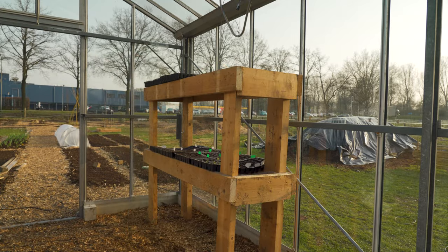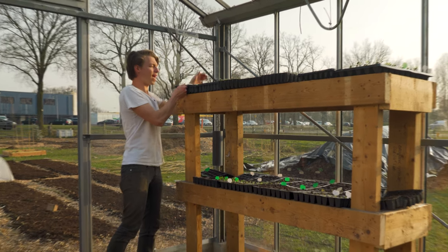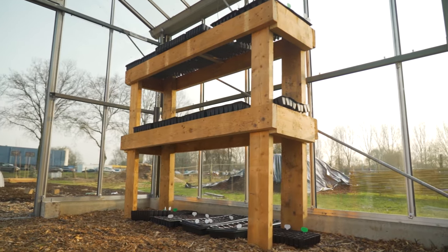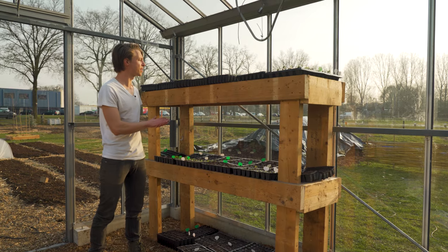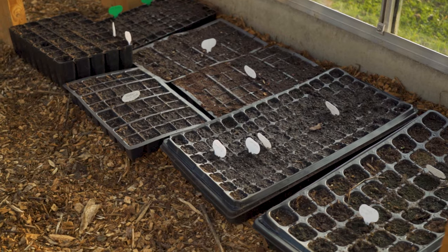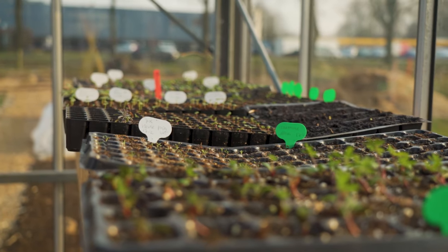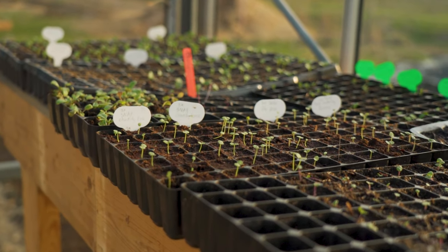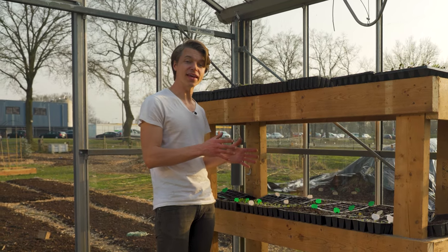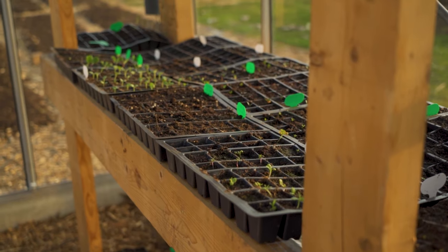Let's add all the seedlings and we're done. The last tray goes on there — it actually fits perfectly. These are all Nicole's flowers; there's not a single vegetable in here right now. At the bottom we have seedlings that still need to germinate so they don't require any light. In the middle, plants that don't require too much light, and at the top the ones that need a lot of light to keep growing. These are all Nicole's flowers and I'm really excited to see her garden since it's entirely her creation and her creative process.